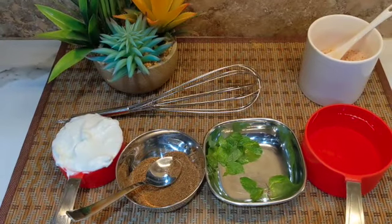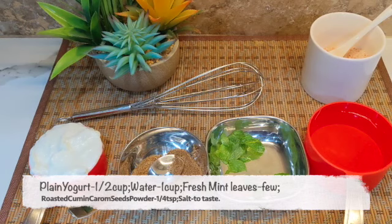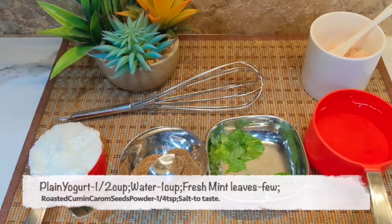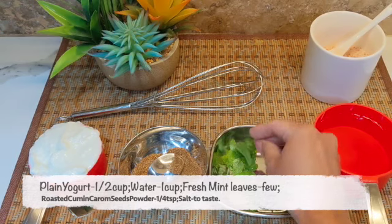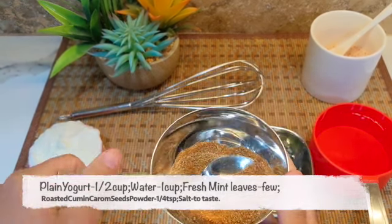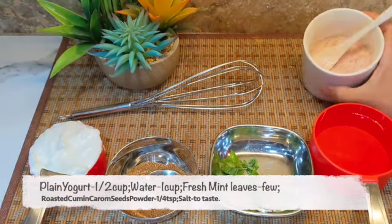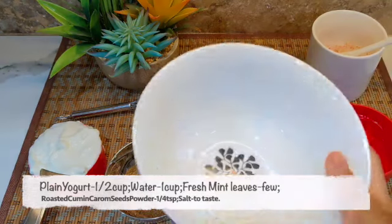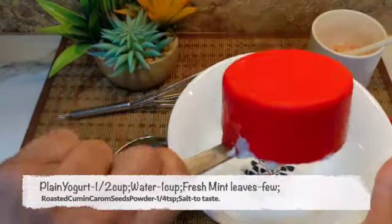To make the minty buttermilk, I'm using half a cup of plain yogurt. To this I will add one cup of water, some fresh mint leaves, and roasted cumin and carom seed powder — about one-fourth teaspoon of this — and some salt to taste.